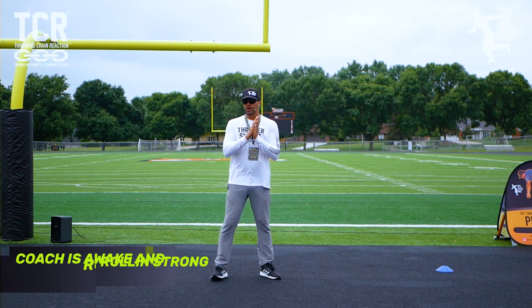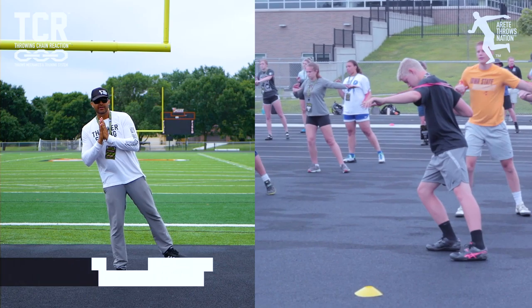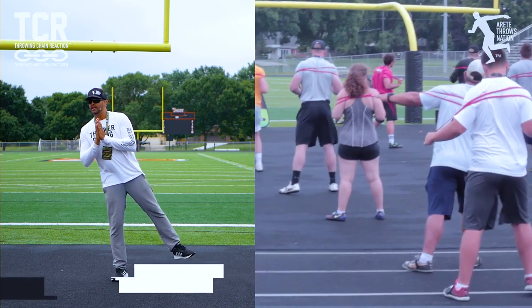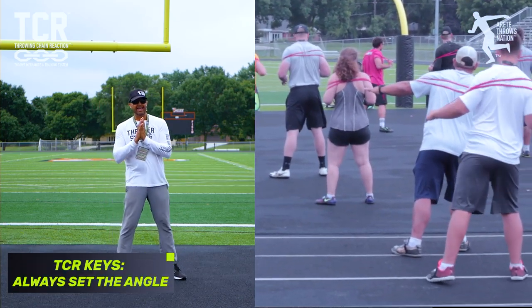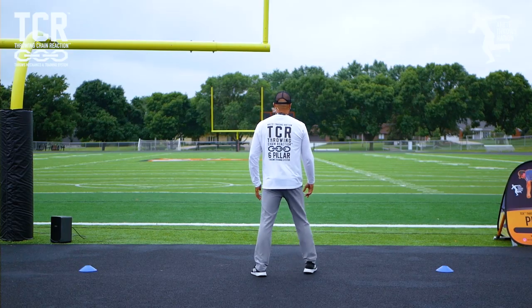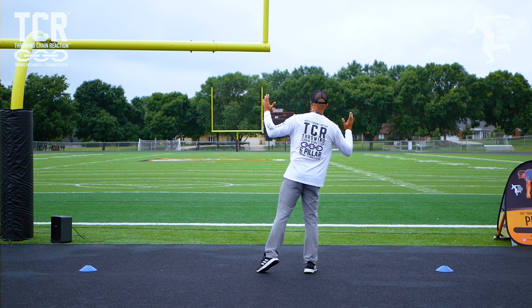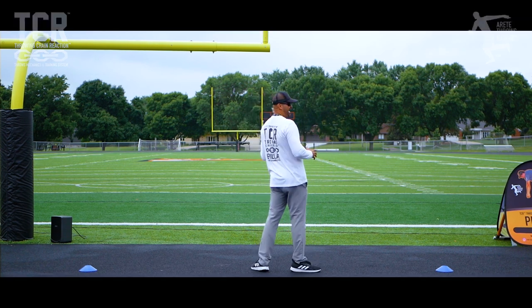We have two things we always set — an angle. If I'm a glider I set this angle; if I'm a rotational thrower I set this angle. What I like to teach is the right foot at nine o'clock and the left foot at seven o'clock. If you're a lefty, that's three and five.